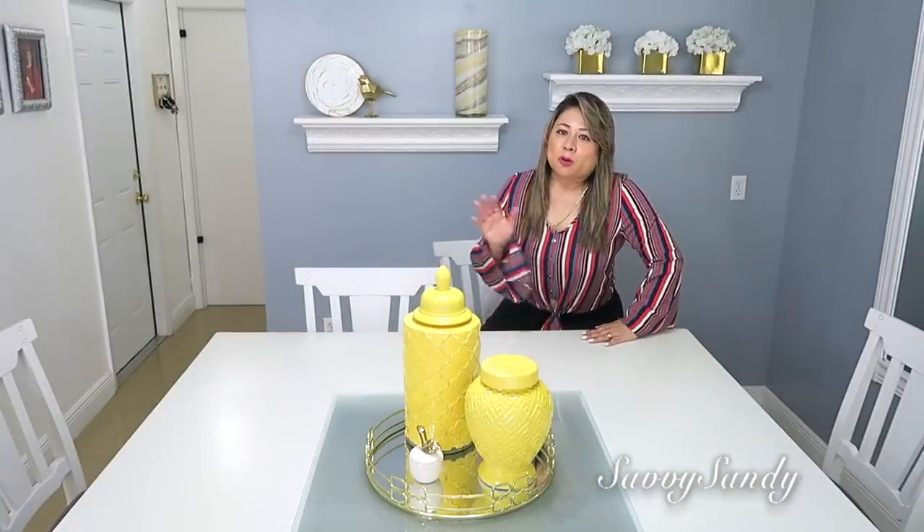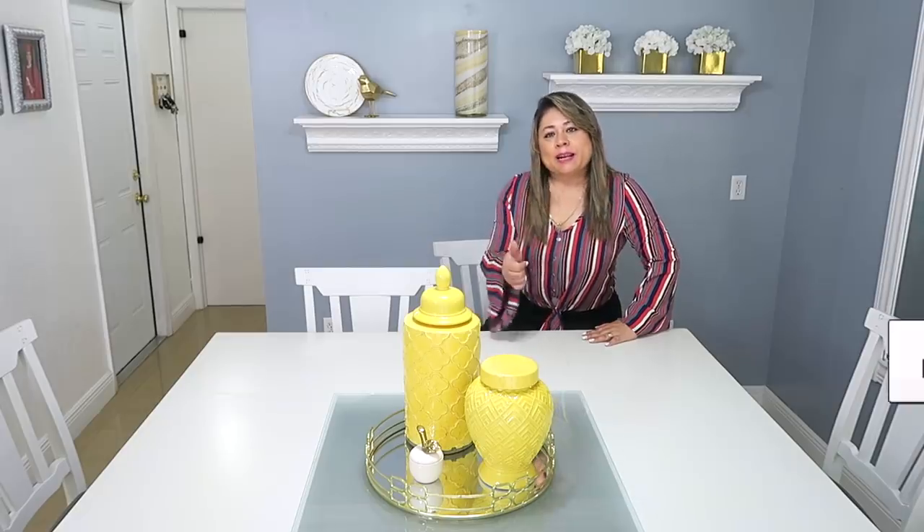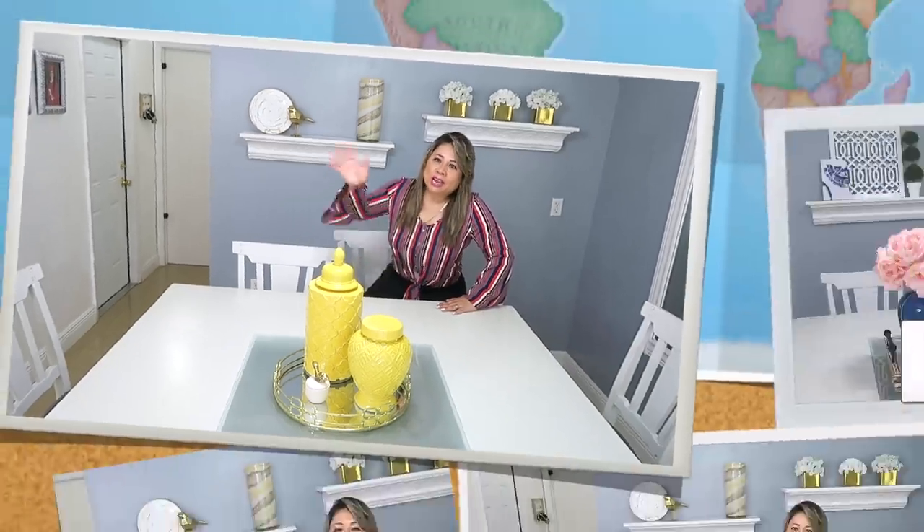Espero que te hayan gustado muchísimo todas las ideas. Recuerda regalarme un like antes de irte. Nos vemos en el siguiente video. ¡Chao!